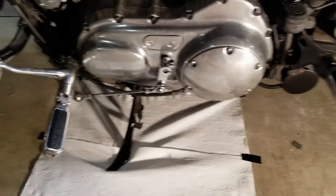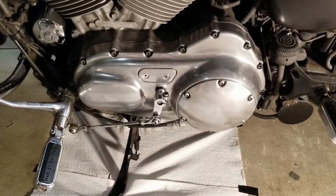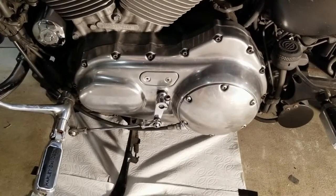Got it all buttoned back up and all back together. Took it for about a 20-mile test drive — really got on it. The squeal is gone. Thank goodness it wasn't something in the transmission.